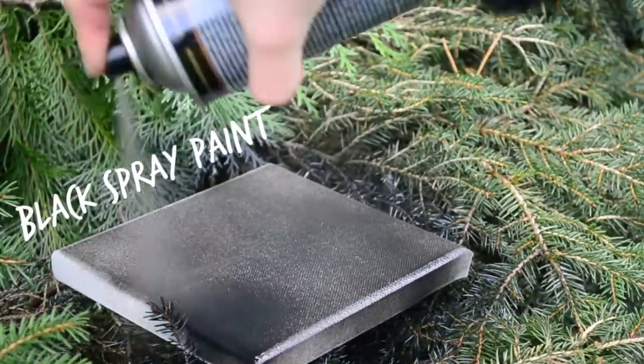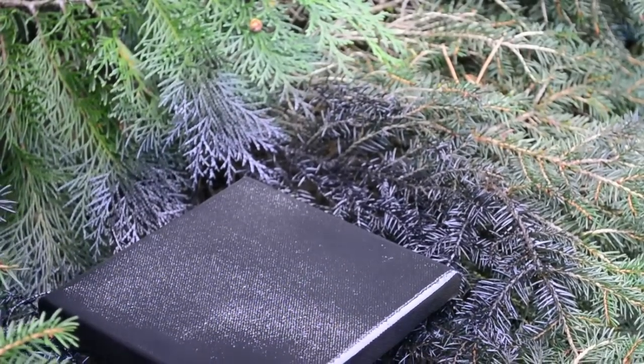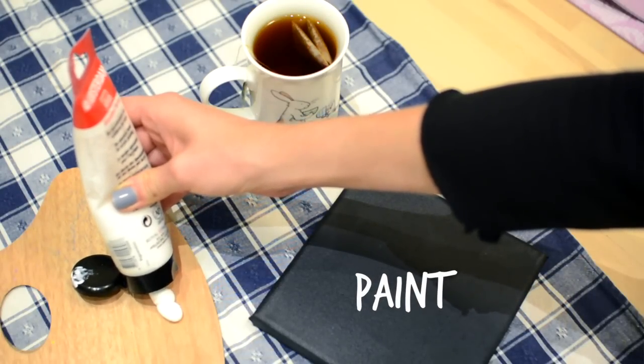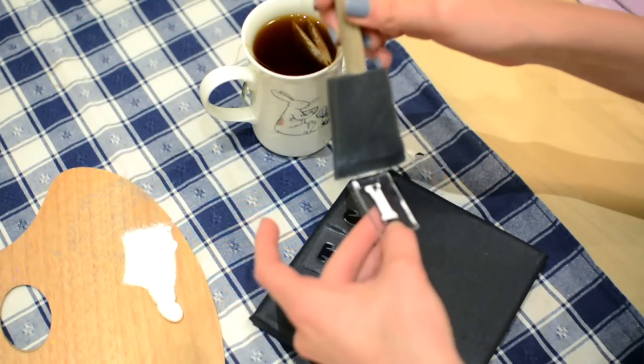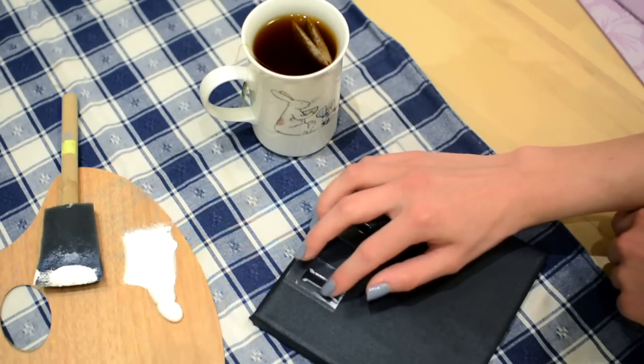Keeping the quirky quote theme, for the third one I'm spray painting my canvas black because I was too lazy to paint it with acrylic colors. Then using some stamps and white paint, writing out anything you like — I chose 'it's always tea time' because that is a true statement, and I am in the UK, so what else could I write?